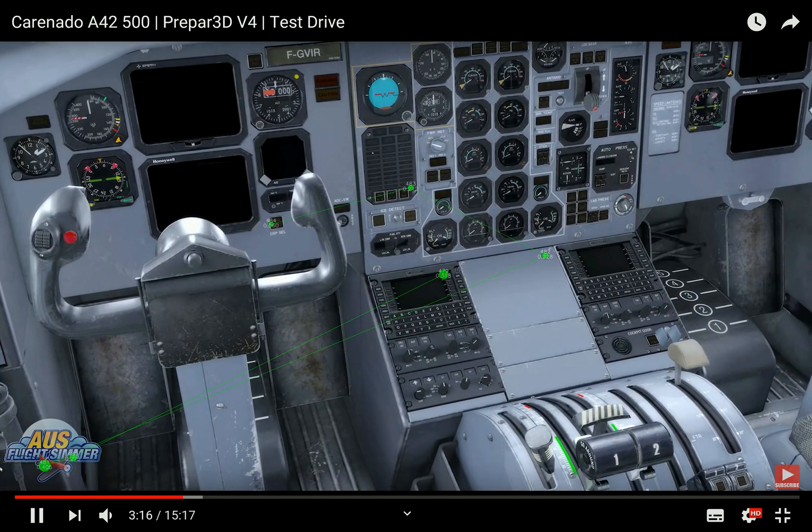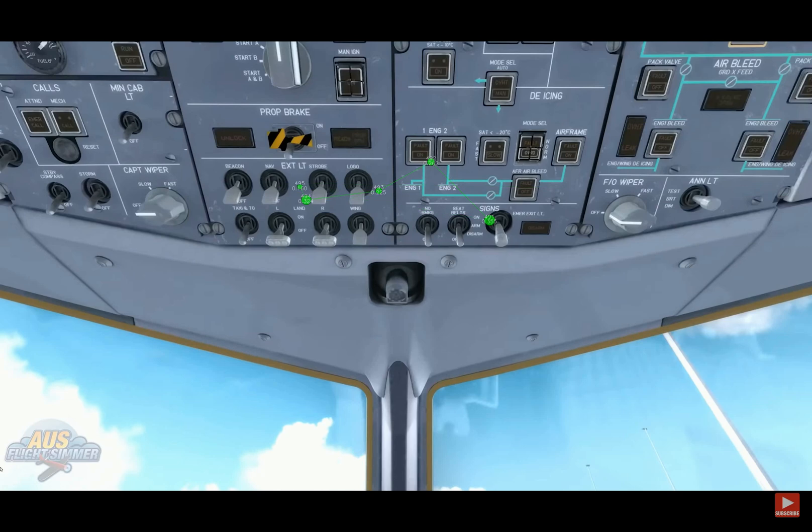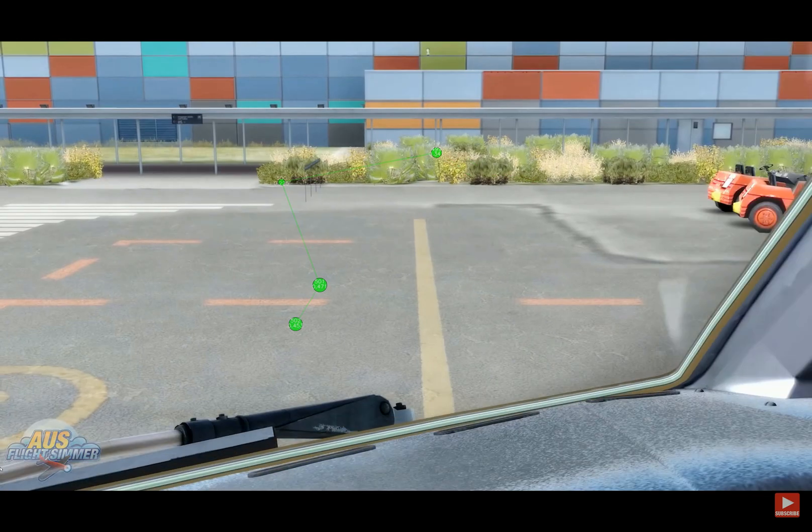Welcome to the cockpit of the ATR 42. I'm just going to cycle through my chase plane views. You'll be able to find them on the chase plane in the community section if you've got this aircraft and you want some views.